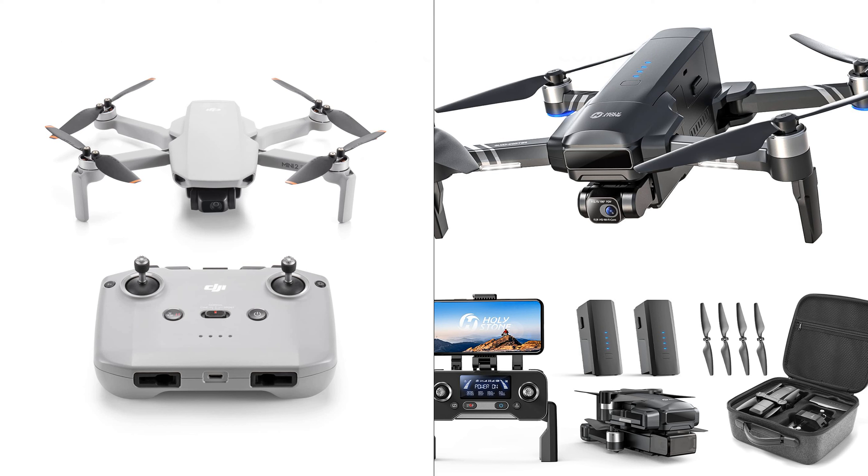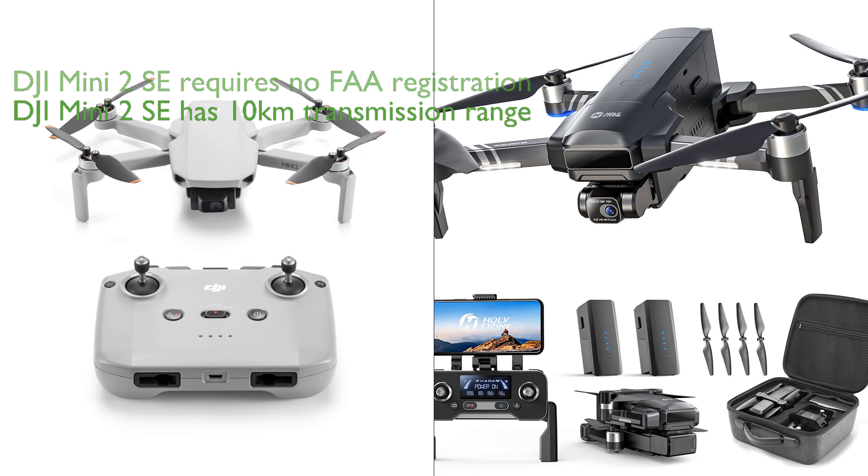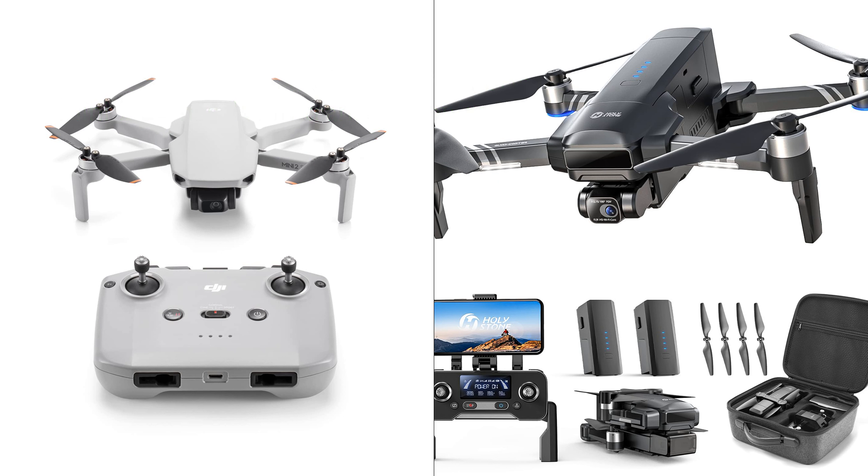However, they also have their unique features. The DJI Mini 2 SE, with its weight under 249 grams, does not require FAA registration for recreational use, making it more convenient for hobbyists. It also boasts a transmission range of up to 10 kilometers, which is impressive for a drone of its size.